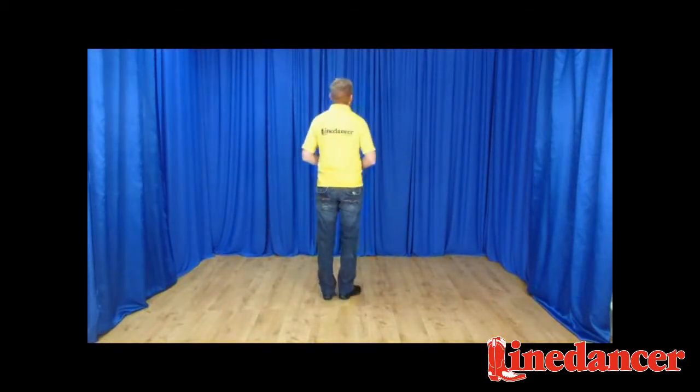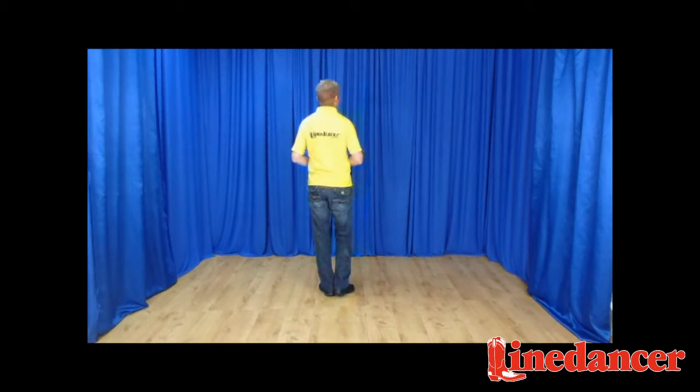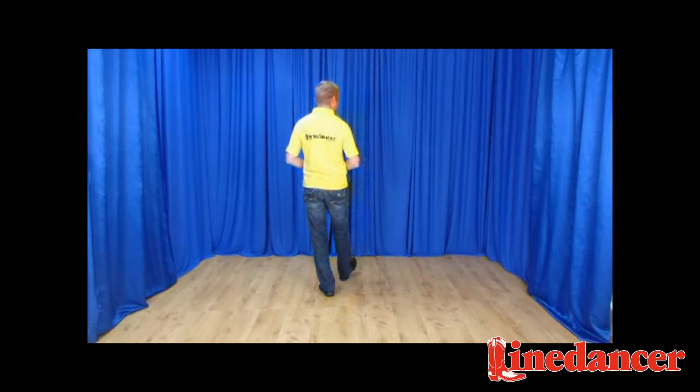Let's take you through the steps for Ain't Going Down. Weight begins on the left, and we're going to tap the right heel forward twice to begin with. So we take the heel forward and tap, tap. The right toe goes back now for two taps — tap, tap. And now we alternate: heel, toe, heel, toe. That's your first set of eight.